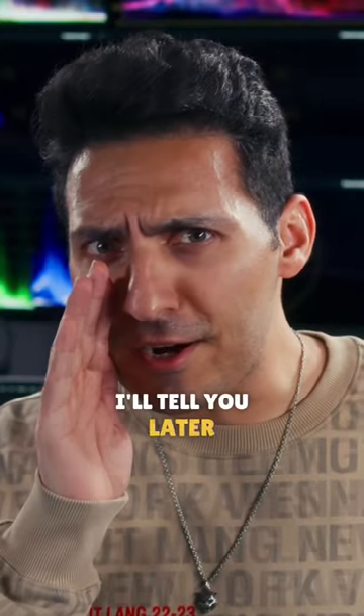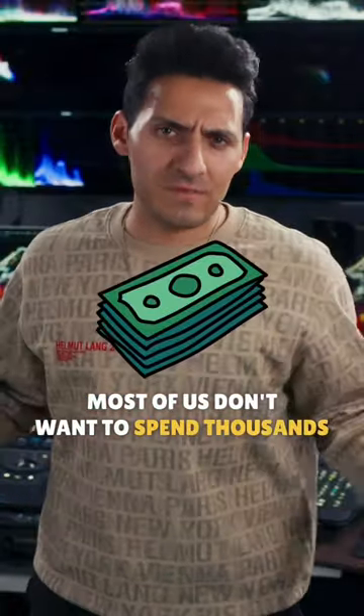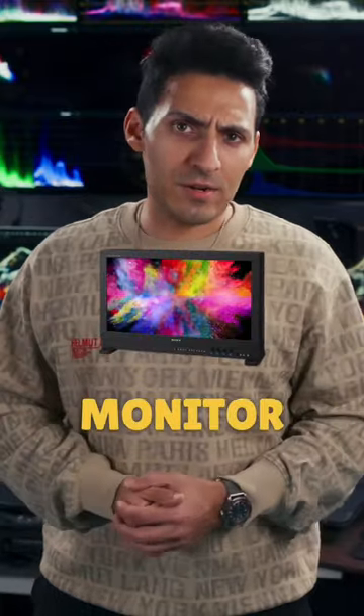Most of us don't want to spend thousands of dollars on a professional color grading monitor. So is there a way to get around that? Yes, there is.